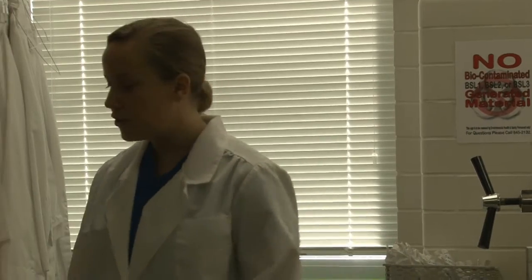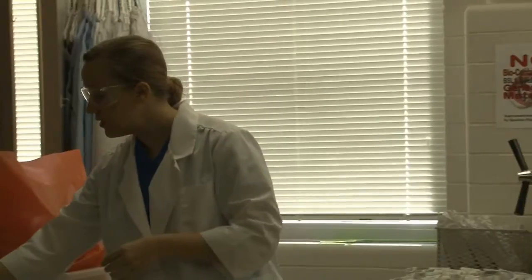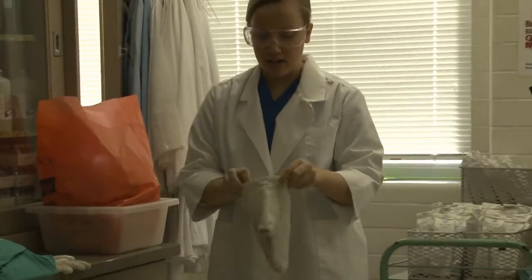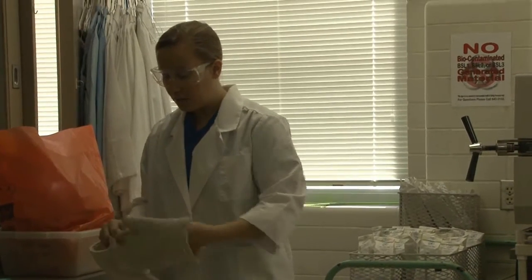My name is Liz McCauley and right now I'm going to be showing you how to autoclave surgery packs. First of all you want to put on some protective equipment: a lab coat, some protective eyewear such as lab goggles, and some insulated gloves — these will protect you from getting burned.